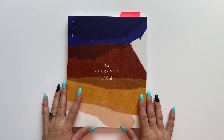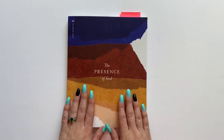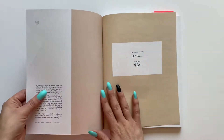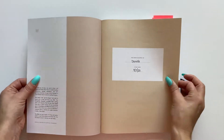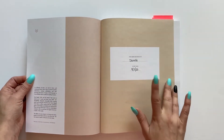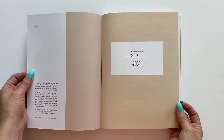For this one, I actually just want to focus on the layout of this book and of this study. So you open this beautiful book up and the very first page, you do have a spot where you can put your name and the date that you start this plan.